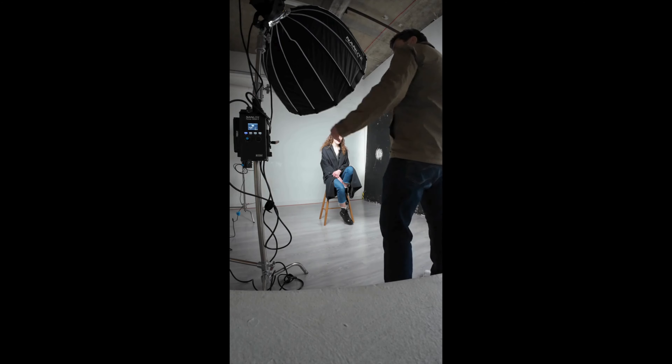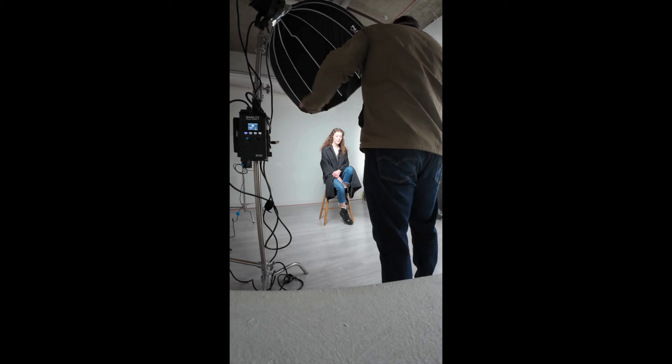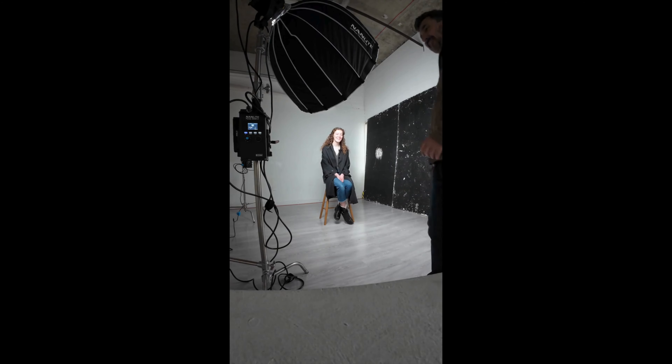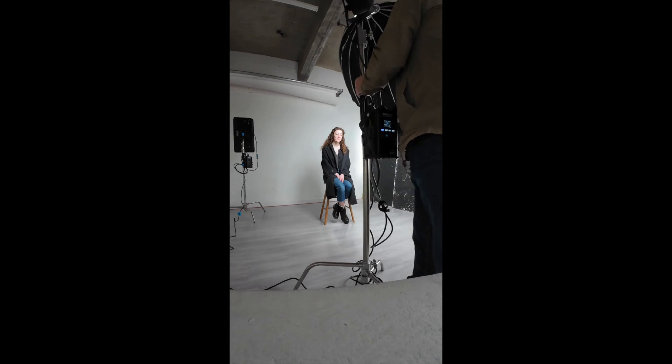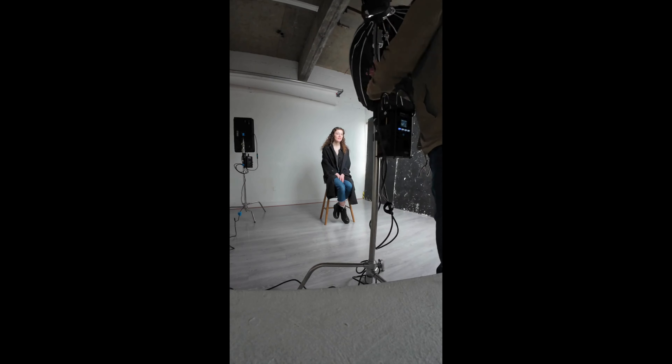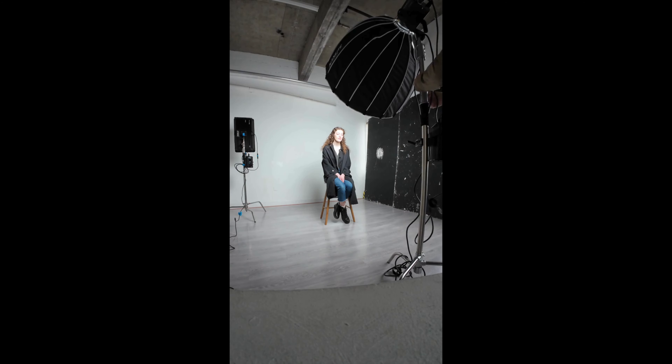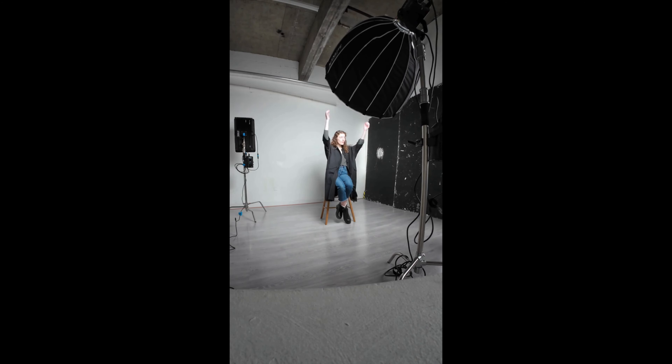As the shoot develops, you'll see that I start shooting with digital, and when I get it right, I start to shoot on film. So I'm going to move that continuous light more central now. The Pavo Slim in the background isn't doing anything, so just ignore that.